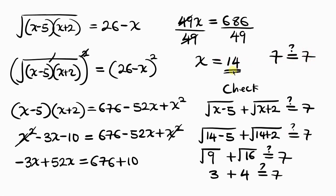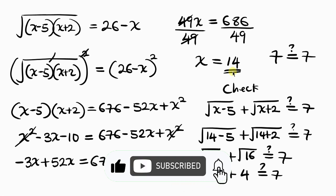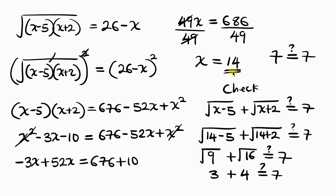14 is the accurate answer. Feel free to share your ideas in the comment section below. If you enjoyed this video and learned something, give it a thumbs up, subscribe if you haven't, and turn on the notification bell so you don't miss upcoming videos. Until next time, take care.